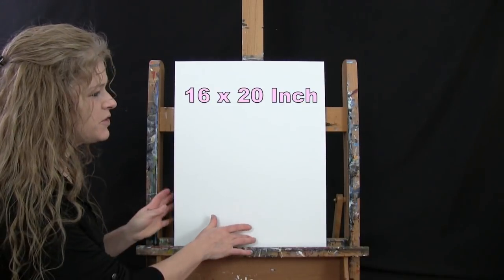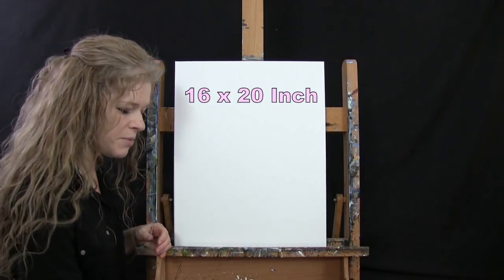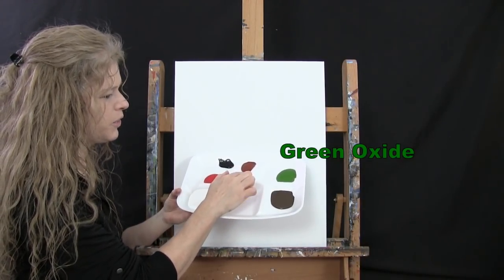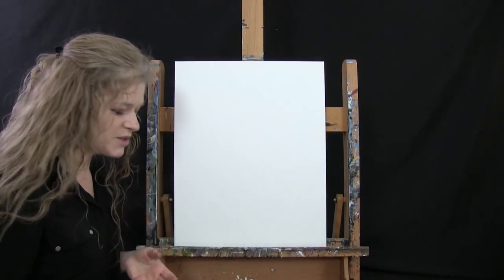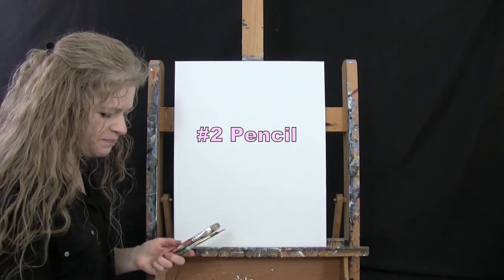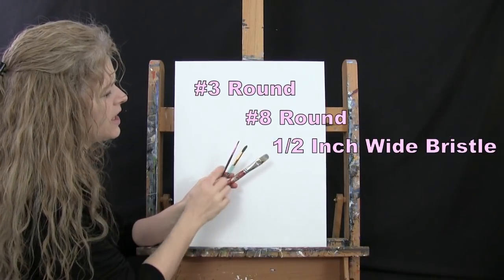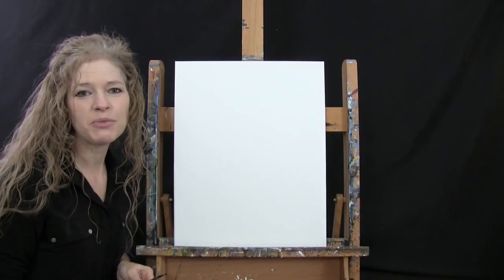For my materials today I'm going to be using a stretched and primed 16 by 20 inch canvas. If you're painting along with me you can switch up the size. I'll be using acrylic paint today. My colors are titanium white, chrome yellow, burnt umber which I'll call brown, green oxide, burnt sienna which I'll call rust, mars black, and fire red. You can switch up those colors but that's what I'll be using. For my tools I have a standard number two pencil and three brushes: a half inch wide flat bristle brush, a number eight round brush, and a number three round brush, which I'll refer to as small, medium, and large.